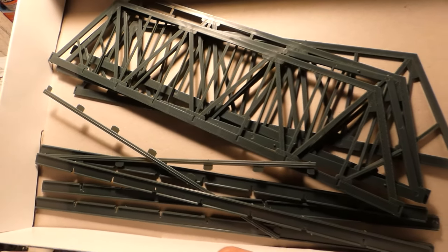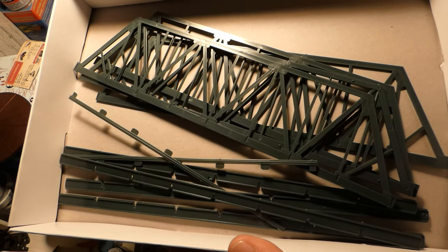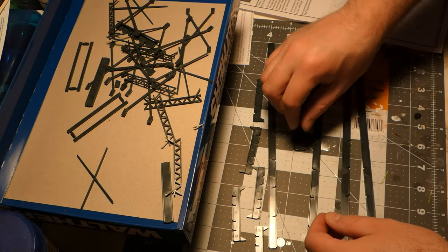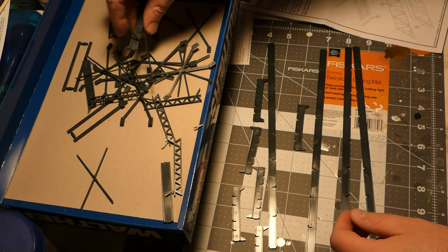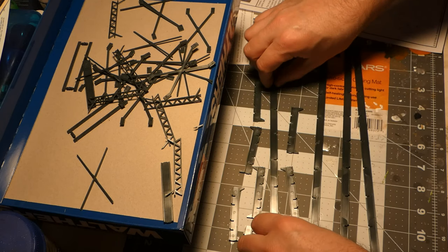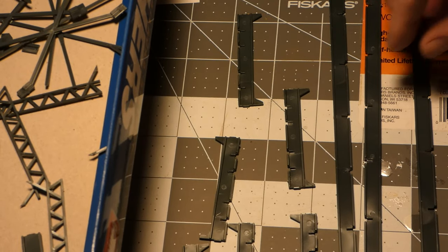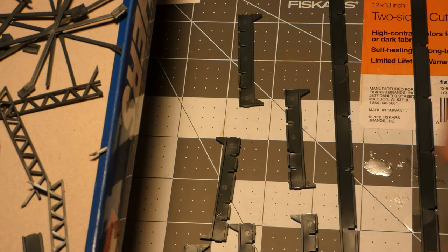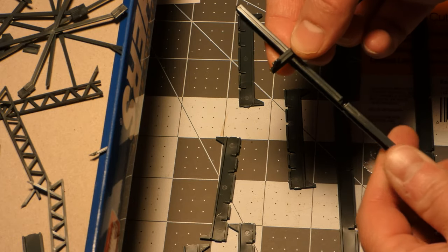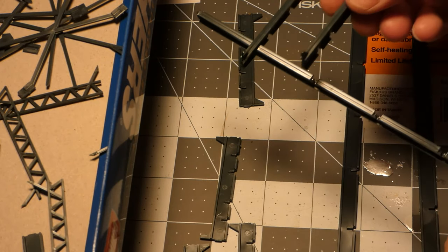Everything is laid out in the box — these are the large pieces that'll be the easiest to assemble. Assembling the bottom of the bridge with these steel beams is a little bit like assembling Legos, actually — these pieces just slip into each other and fit pretty snugly, so you don't have to worry too much about gluing right away. The joints just kind of lock together.